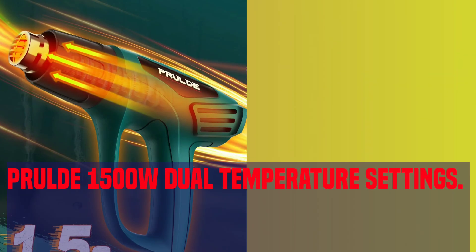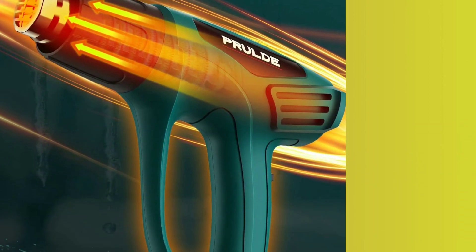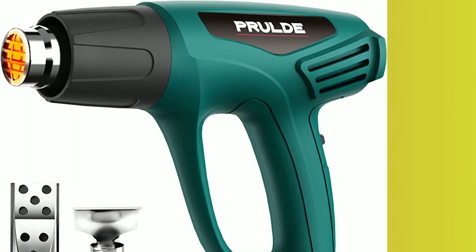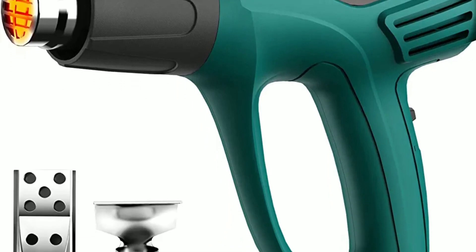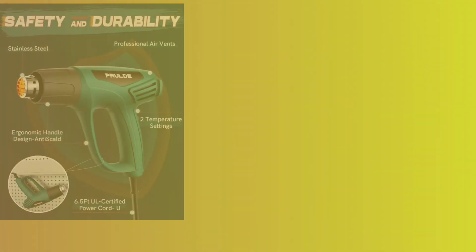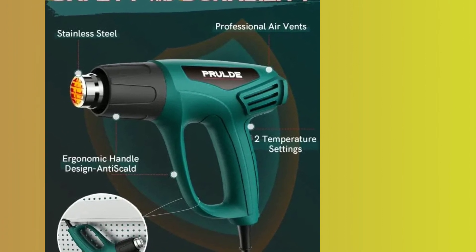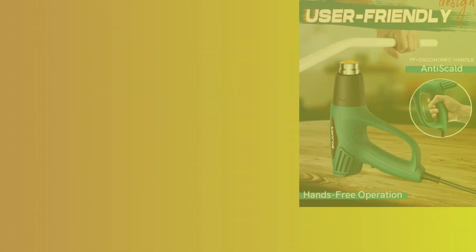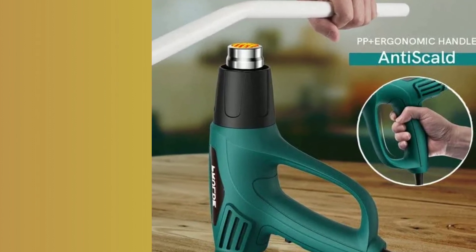Number 2: Prooled 1500 Watt Dual Temperature Settings. If your heat gun projects could benefit from a wide variety of different nozzles, then the Prooled N2190 is a great choice for you. This pistol grip model comes with four distinctive nozzles, including one specifically for lighting briquettes. It has an integrated stand that's quite stable and an integrated hand guard that can be useful when warming up large areas. It also runs on the hotter side among these items, all at one of the lower prices of the group.